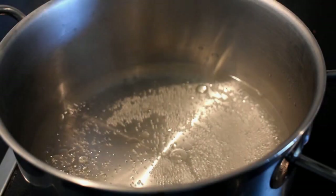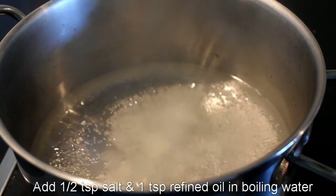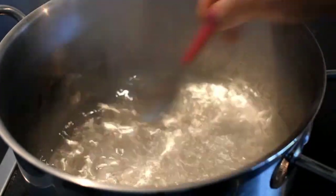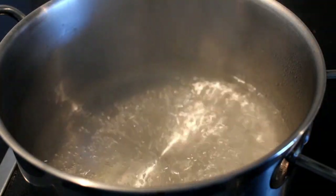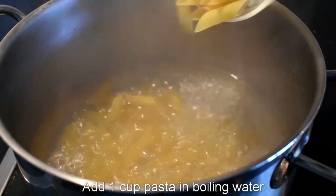First of all, put water in a pan. Add half a teaspoon of salt and 1 teaspoon of refined oil. Then put the pasta in the pan — I have 1 cup of pasta.